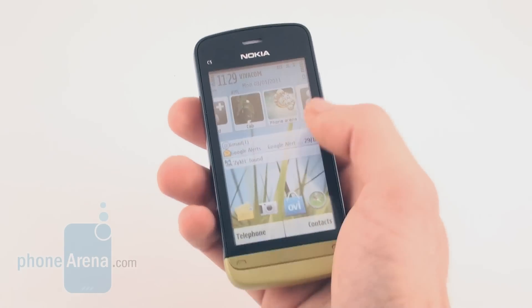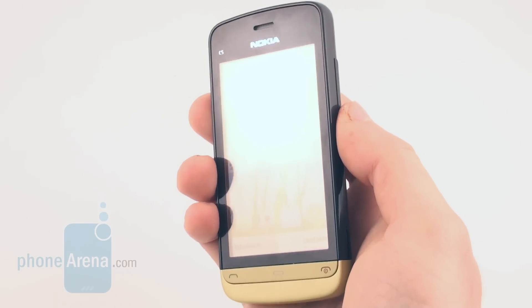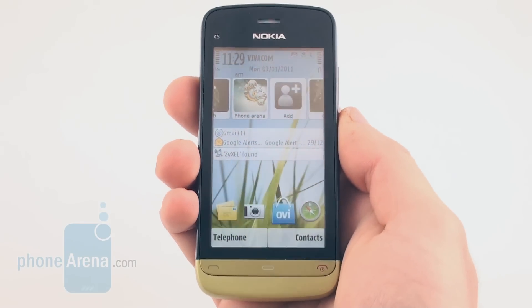As you can see, we have a 3.2-inch resistive touchscreen with very poor viewing angles, and in direct sunlight, the screen is not very visible either.